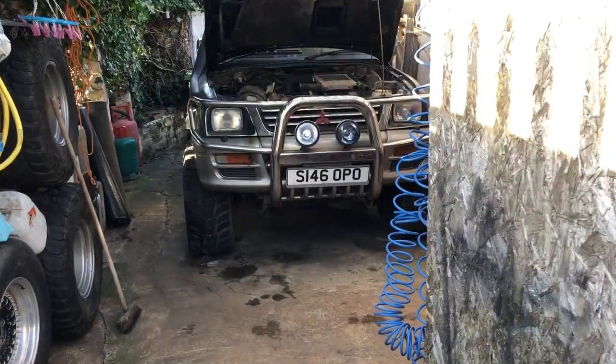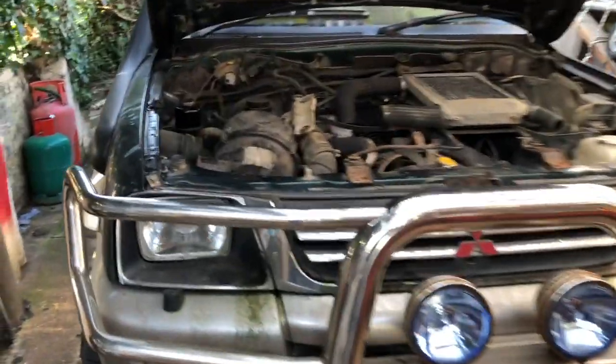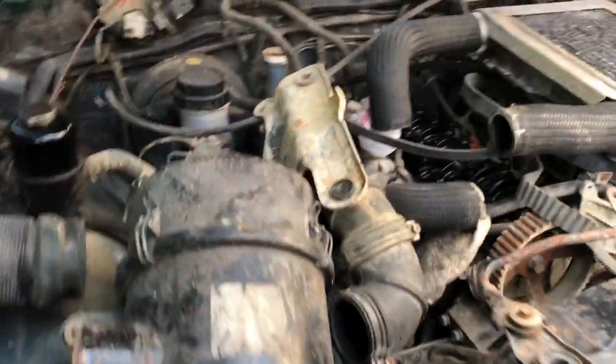This is the first one we're going to start off, and we need to see if the engine will get going. Today we're going to make a start on the old rust bucket, being parked up for nearly two years now. The problem was she snapped the cam belt while I was on the motorway.